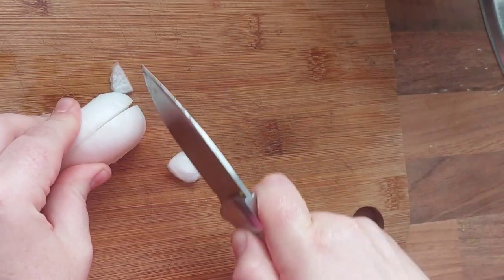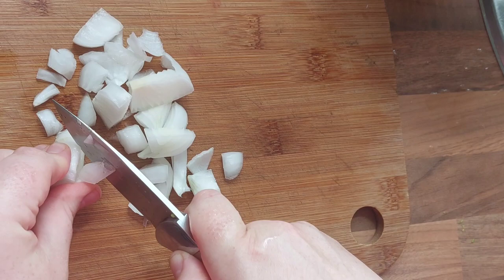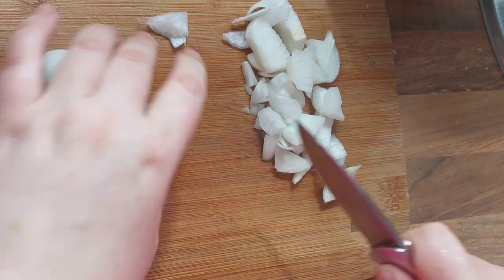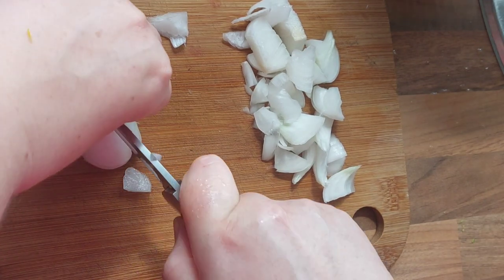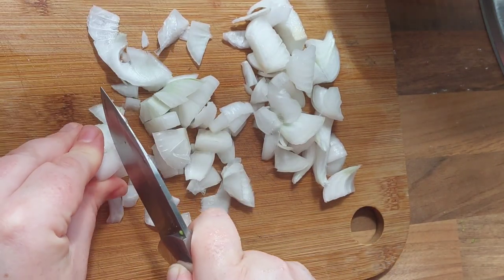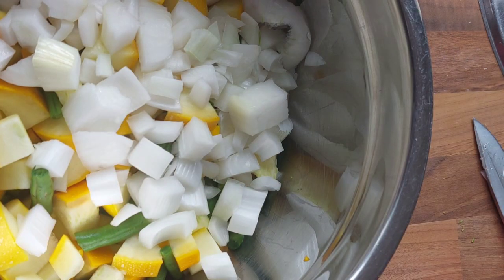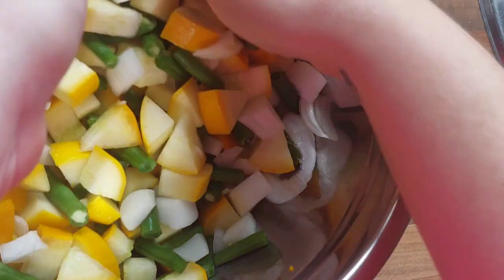The next thing we're going to work on is the onion — again just cut to your preference, the size that you like, because these are not going to boil away or get boiled down, so how you cut them is basically how it's going to stay. These are also onions from the plot that we've grown ourselves. Just take any hard skin or any of the neck area off, cut them to the size you want, and mix them in with your green beans and courgette. Give them a good mix to evenly distribute the vegetables.